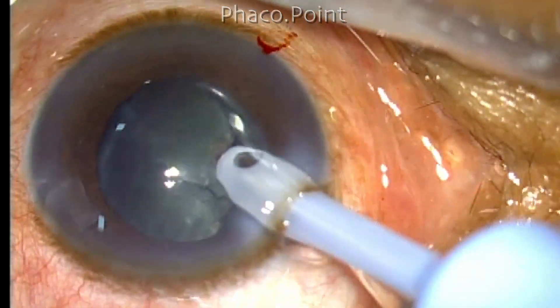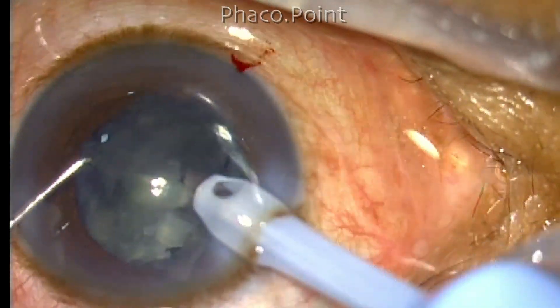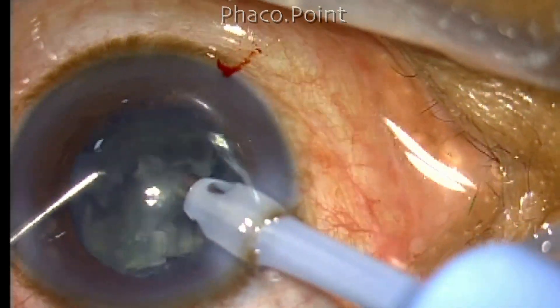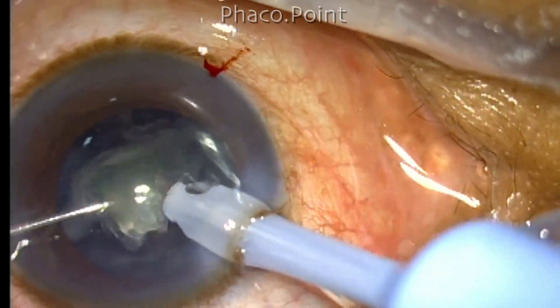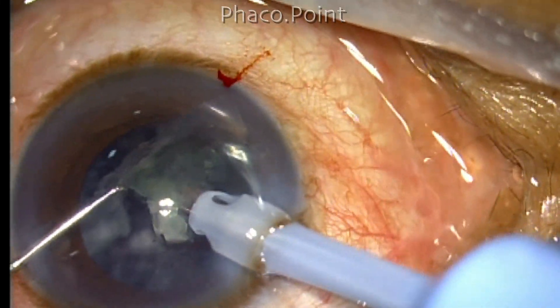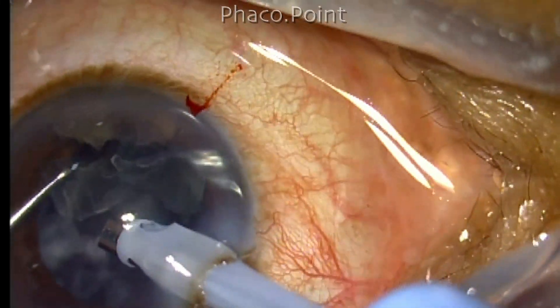When you set an aspiration flow rate of about 40 cc per minute, this high flow rate will cause hydrodissection to happen. Once the nucleus rotates, the management of this cataract is not very difficult — it is a grade 2 nucleus sclerotic cataract.